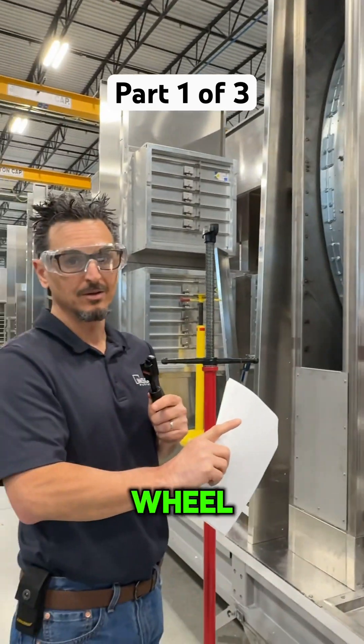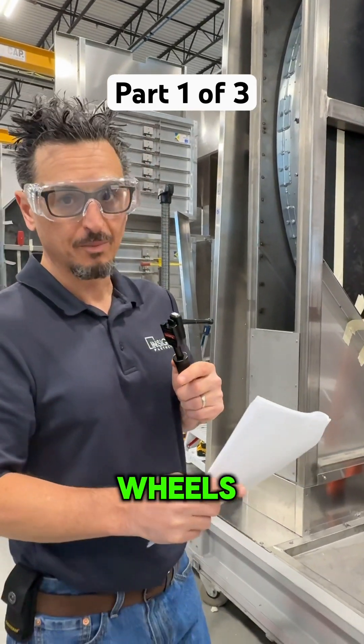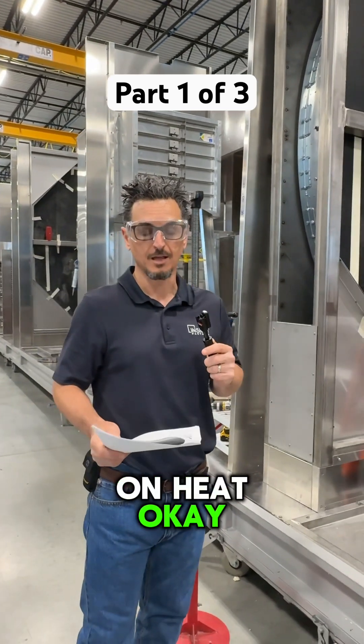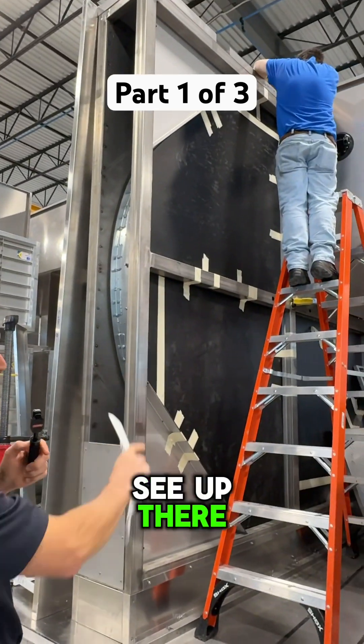It's going through the first desiccant wheel, and we're going to go through another one here in a minute. Active desiccant wheels basically work on heat — you heat one quarter of the wheel, which you see up there; they call it the reactivation.